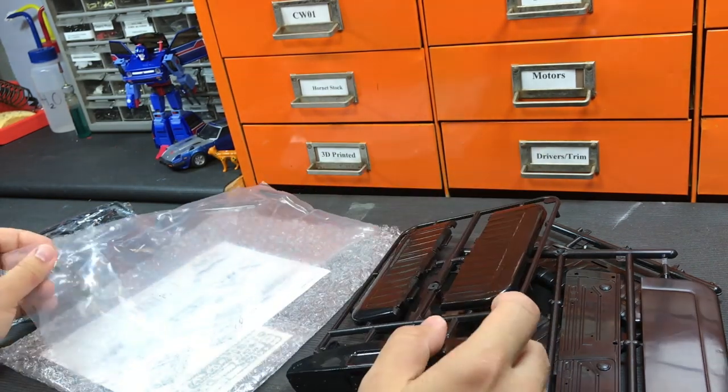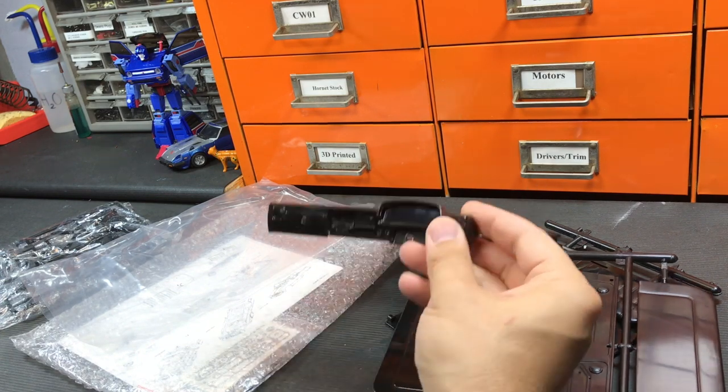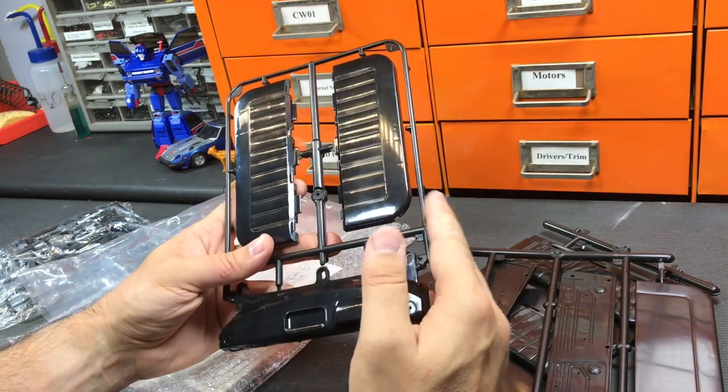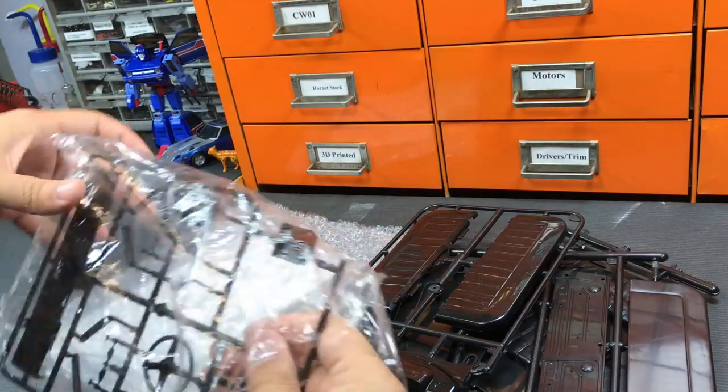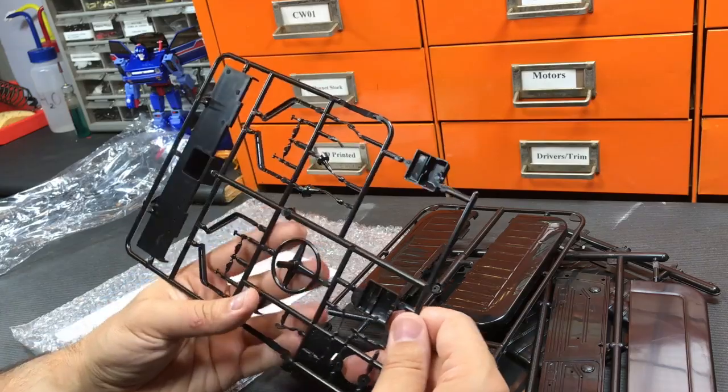This is a right-hand drive version, which makes sense as the crew cab version of the Toyota was sold mostly in the right-hand drive market. Everything looks pretty good so far. The plastics are very shiny, so you're going to want to use a matte clear coat.